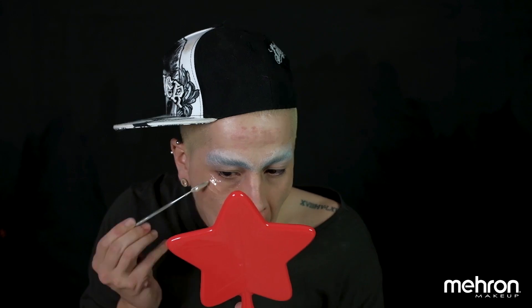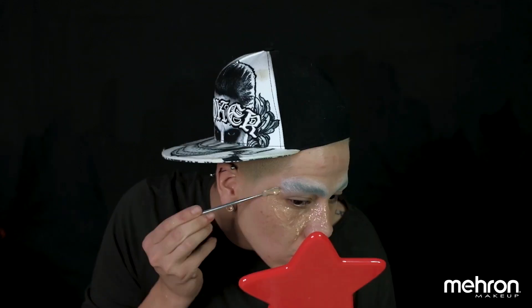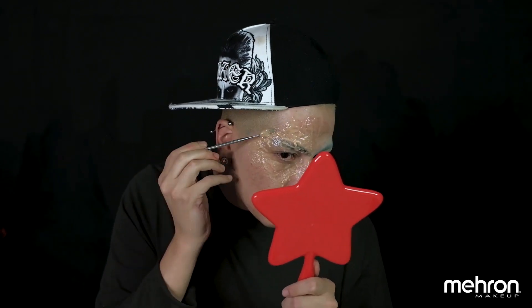We're going to start with the star of the tutorial, that is the Mehron 3D Gel, and we're going to start applying a small thin layer all around our face. Before it dries, make sure you make those cuts and bruises to get that burn texture around the face.